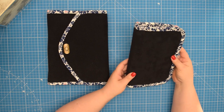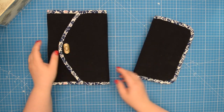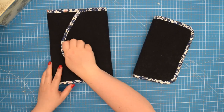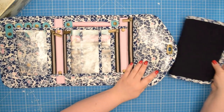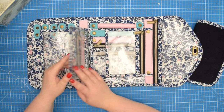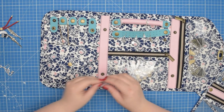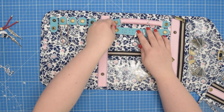This pattern is a game changer for anyone who wants to keep their jewelry safe, secure and easy to find. With its multiple compartments and clear vinyl pockets, the Agnes jewelry pouch is the ultimate solution for all your jewelry storage needs. You'll never have to worry about tangled necklaces, misplaced earrings or lost rings again.